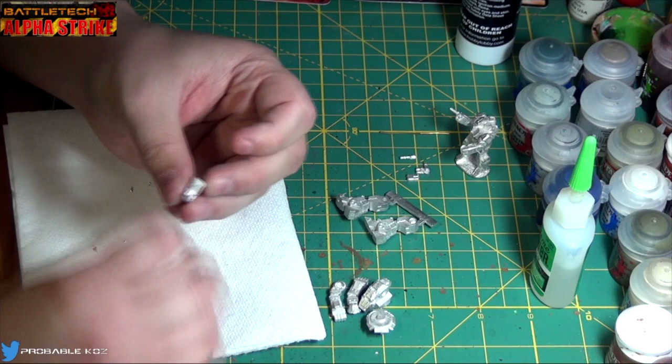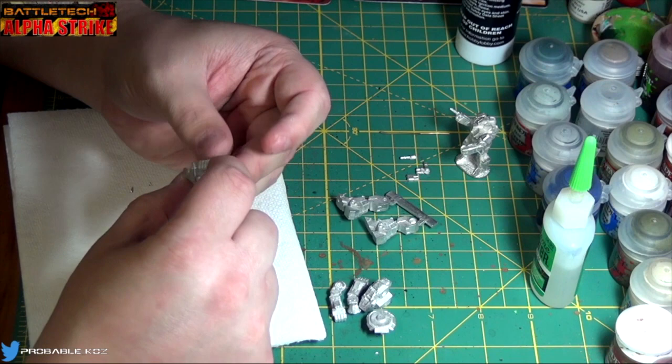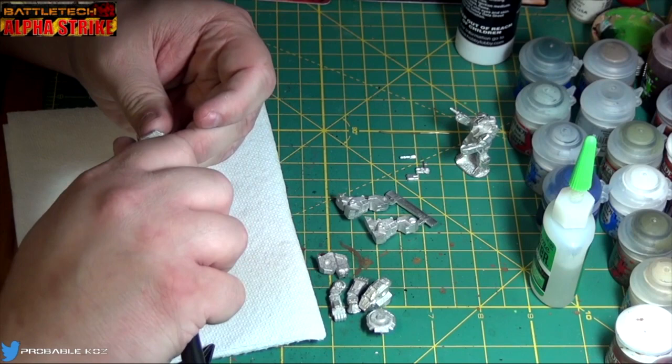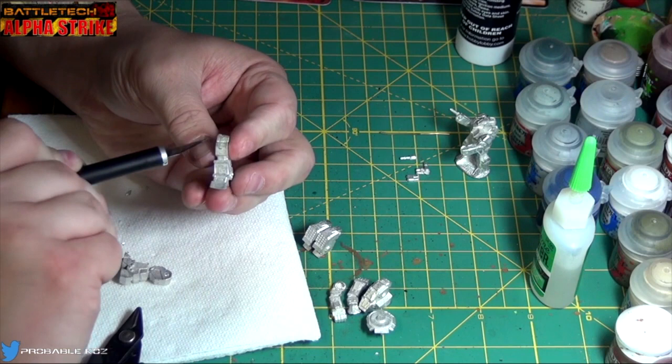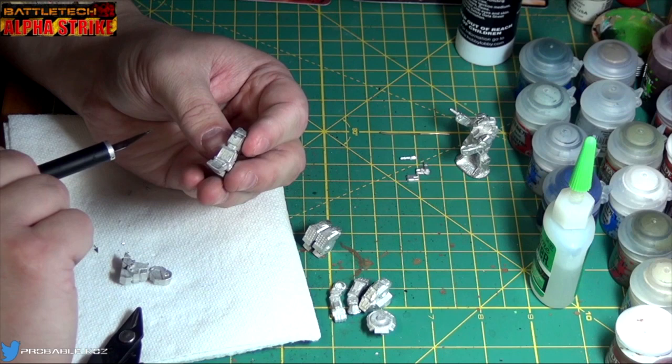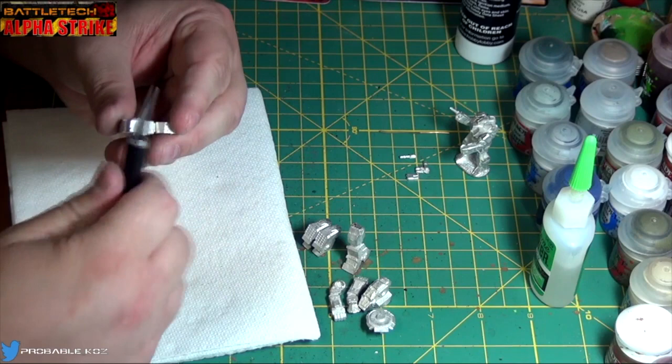Alright, so we clip those free. Let's go ahead and straighten that out a little bit, smooth it out from where it was cut. I'm not noticing a lot of flash on this — that's a good sign. That's a quality casting. Good on you, Iron Wind, good on you. There's a mold line that goes from the top here straight down — I'm actually going to leave that there because it looks like paneling. It's on the back too, but I like it. I think it adds extra detail.